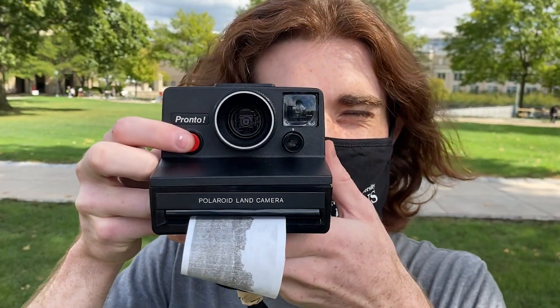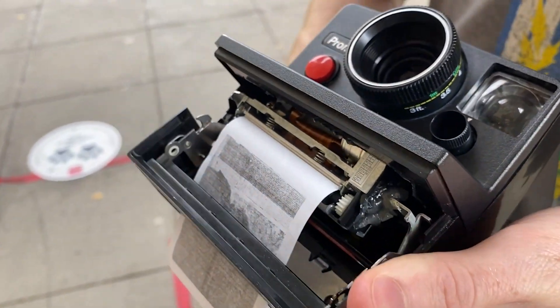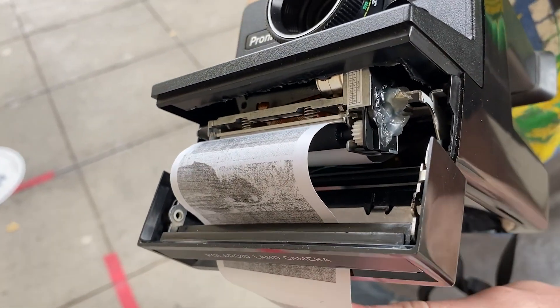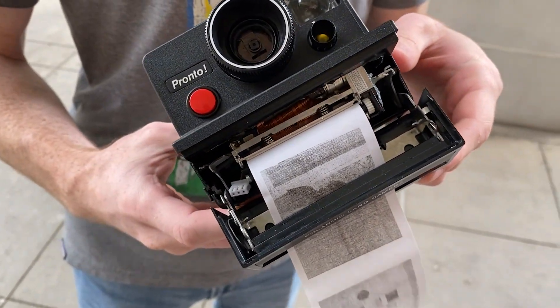I'm Sam Zalouf. I'm majoring in electrical engineering at CMU and I used modern technology to reinvent a 35-year-old camera. I started with an old Polaroid camera that I picked up on eBay — they're really cheap — and I stuck a receipt printer inside of it so it spits out Polaroid-style images in black and white on receipt paper like you get at a store.